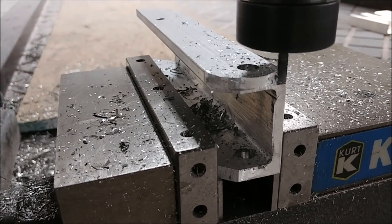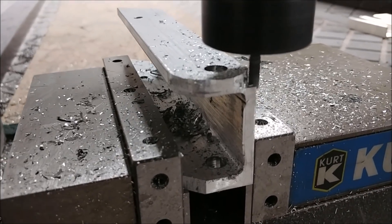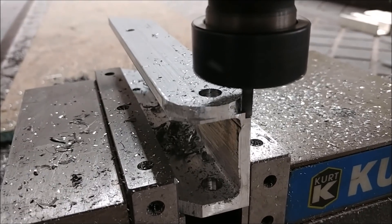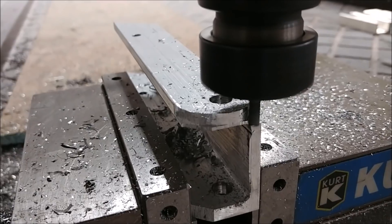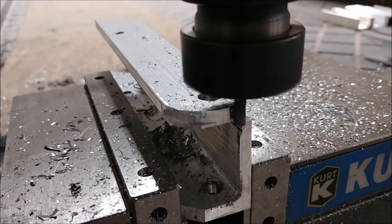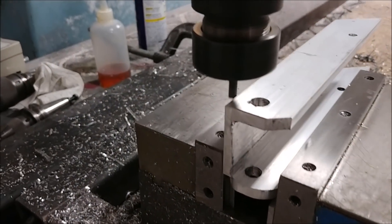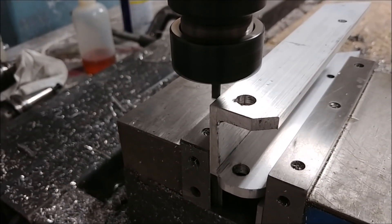I've switched over to the 3/16 inch end mill, just rounding off the edges on either side. Then I actually just used the bandsaw to cut that last little bit off in the middle, and ran it on the belt sander to smooth it all out. It's not always good to do everything on the machine — sometimes it's quicker to do things by hand. But the machine is really good for locating all the holes and doing everything accurately.